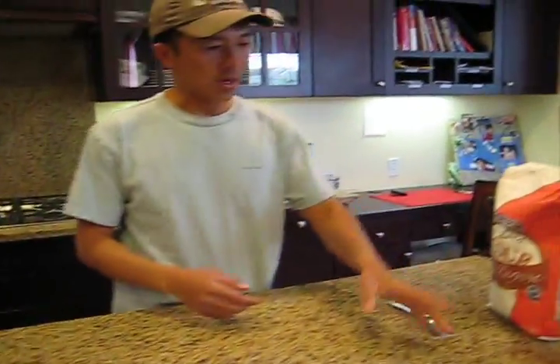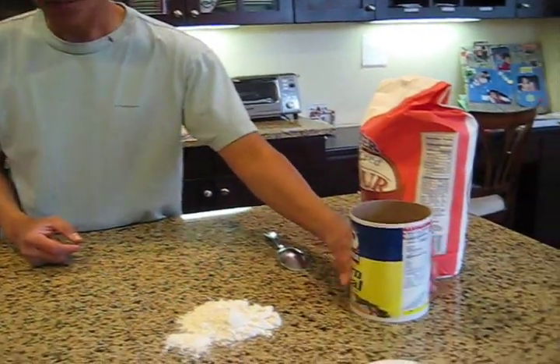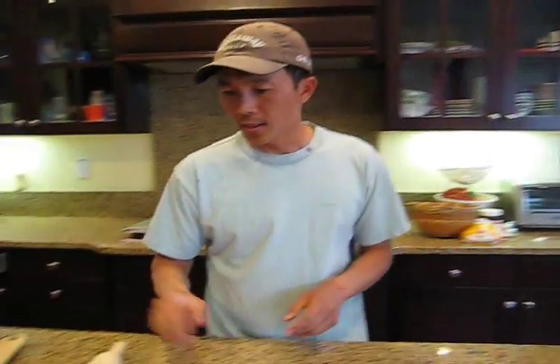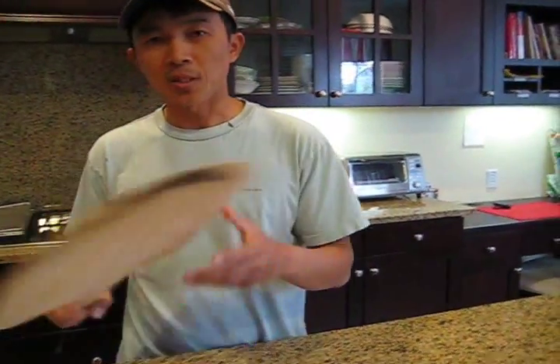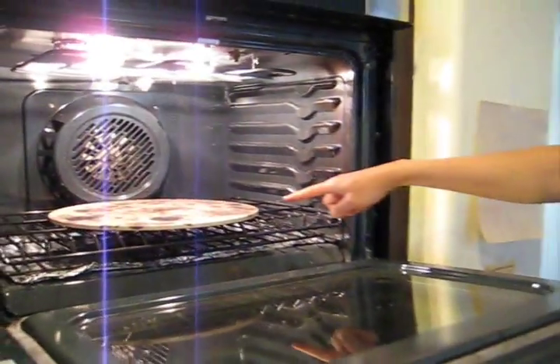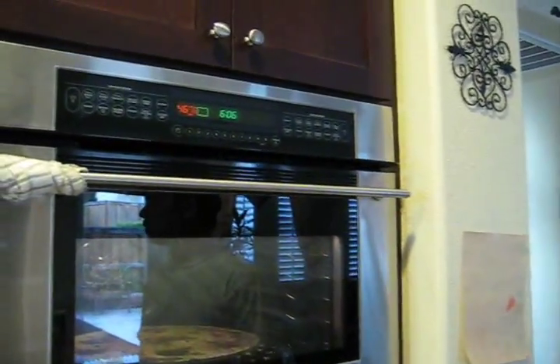You need some extra flour when you're kneading the dough, and you need some cornmeal — I'll explain why we need cornmeal when we talk about the tools. The tools you need are a rolling pin and a pizza paddle. Very important is to have a pizza stone. This is my oven here, and inside I have a pizza stone.